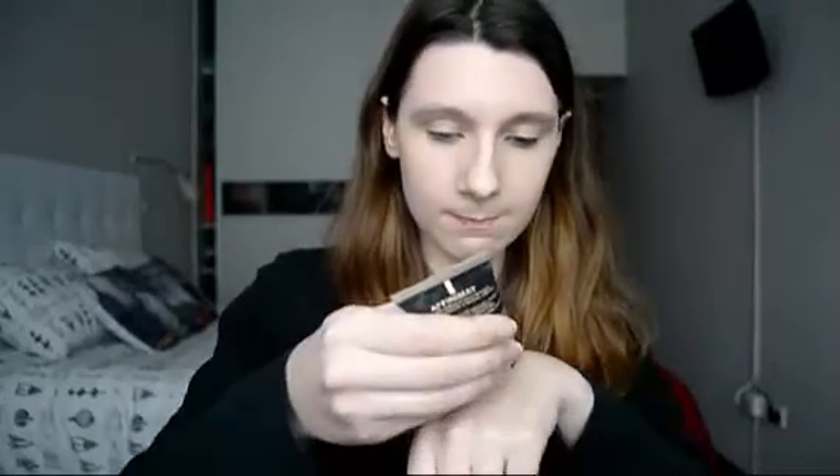As you can see it's pretty pale and doesn't have that high coverage, so we are going to use a little bit more. And yeah, that's it for foundation.